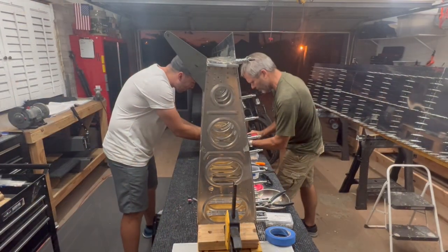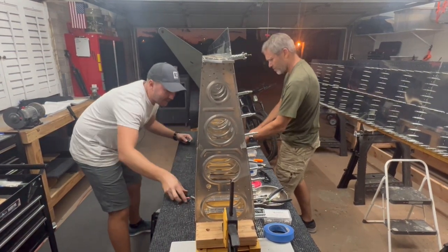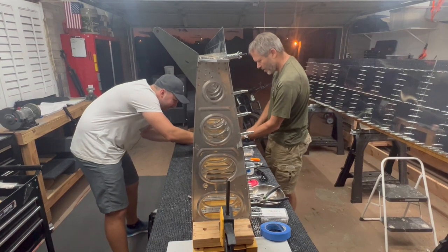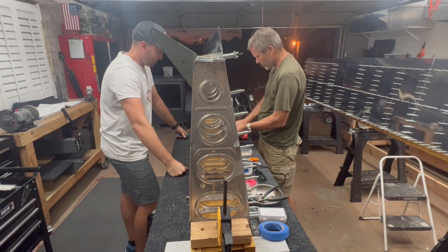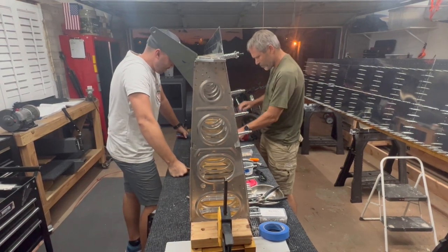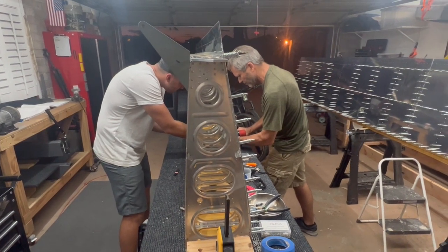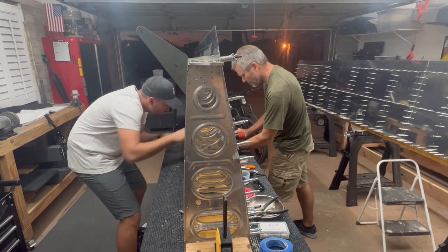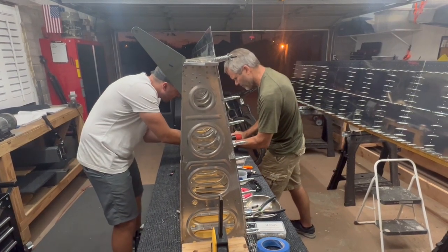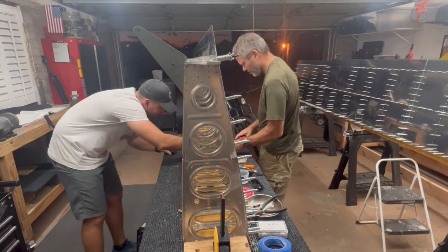Oh my gosh, I've never been more ready. Hit it. Oh my gosh, that's beautiful, Dad. Look at that. Look at it. Just look at it. Want to get that end one? Yeah, let's do the end one. I'm ready. Hit it. One more. It gave me a really, really quick burst on that one. Good. Beautiful. I like it.